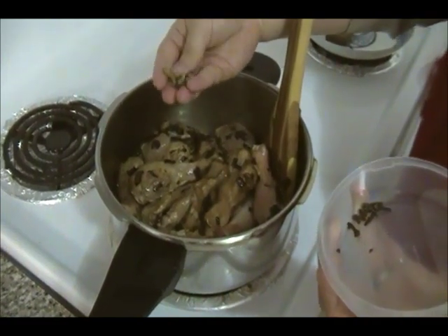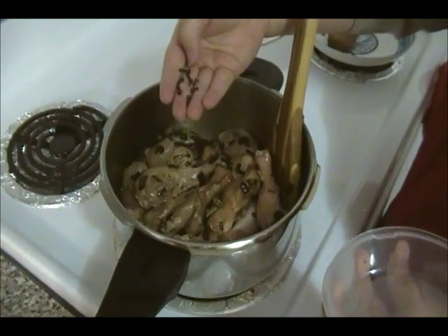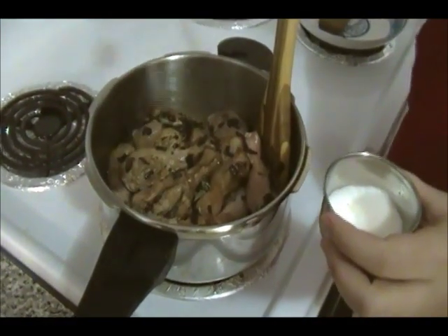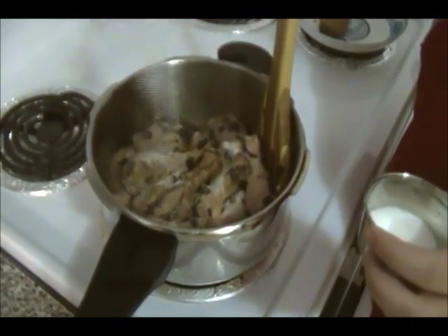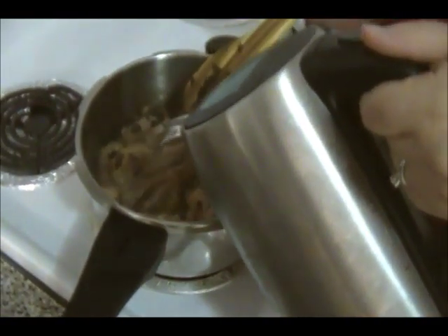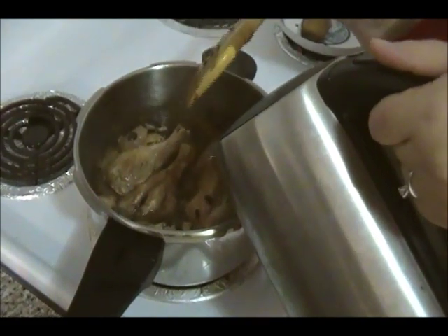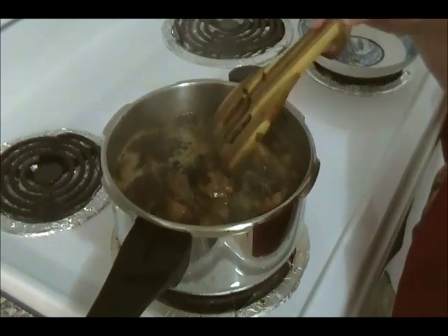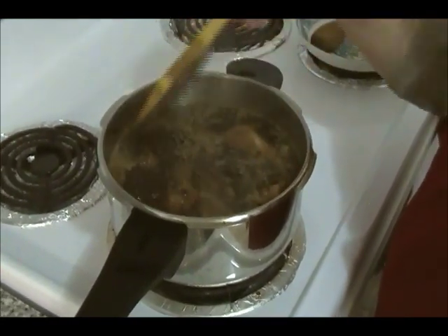Once you mix the meat well, add the crushed green cardamom and the black clove sticks. Add salt to your taste — make sure you have enough salt because you're going to be adding the rice in this as well. Next, add water just a little bit over the meat, let it come to a boil, and cook until the meat is tender, about 15 to 20 minutes.